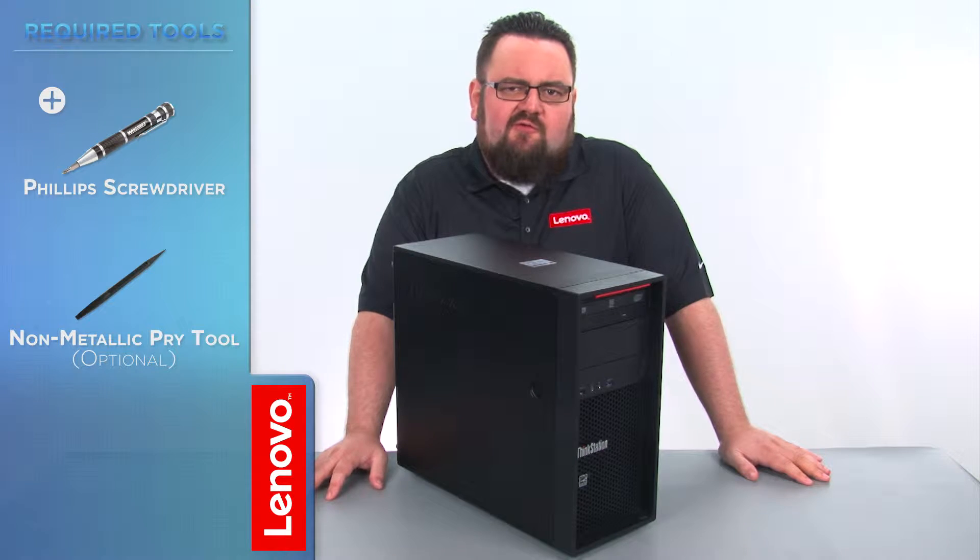The only tool required will be a Phillips screwdriver, but a non-metallic pry tool might also come in handy. Before we continue, we need to make sure that we are protected from electrostatic discharge or ESD.